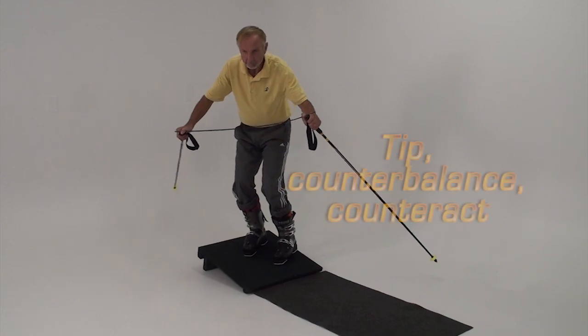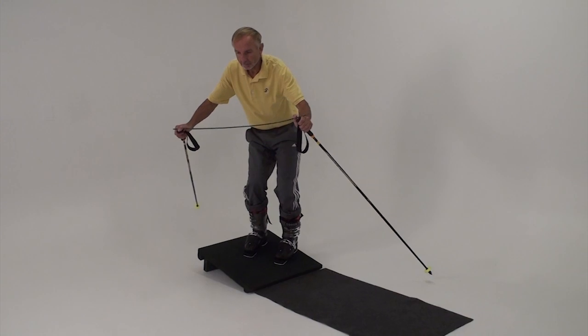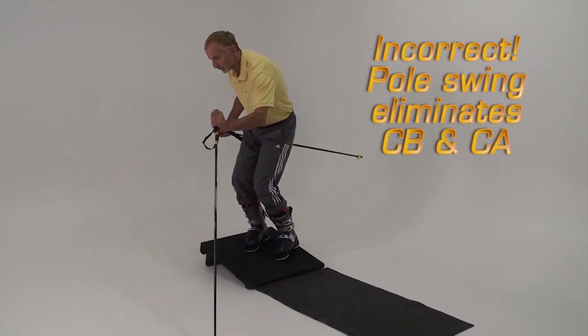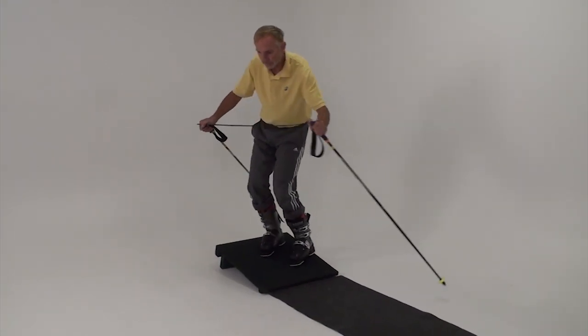Many skiers are taught to swing the pole along the length of the downhill ski, planting it near their ski tip. This type of pole swing undoes the positive movements that you're learning on the slant board: tipping, flexing, and counteracting.